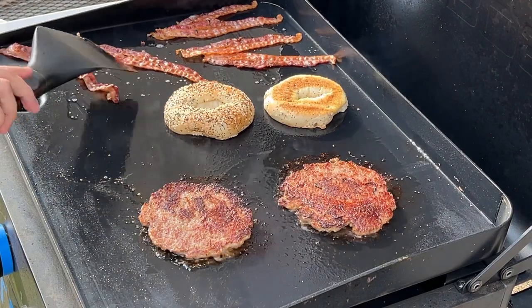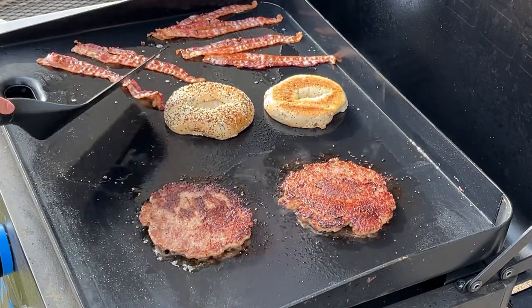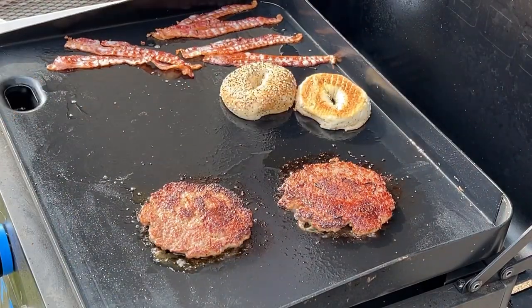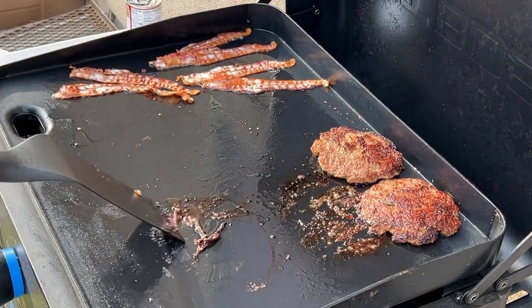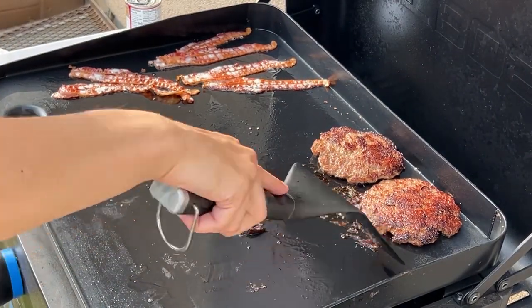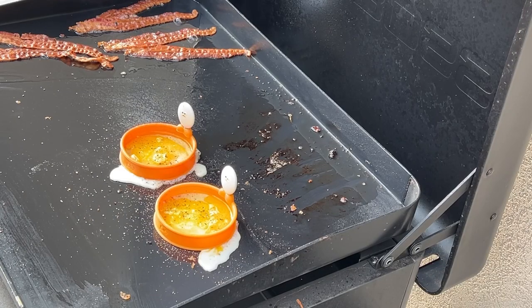Remember, if you're cooking on the ceramic top like I am, you should not use metal utensils. See how that just scrapes right off — all that crust just comes right off. That's the magic of this griddle.